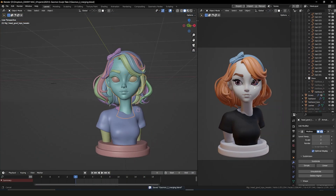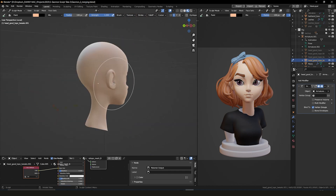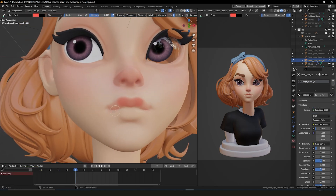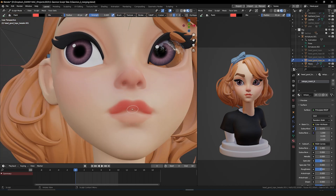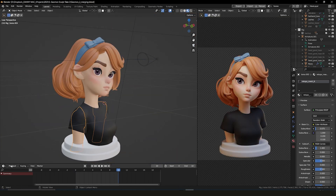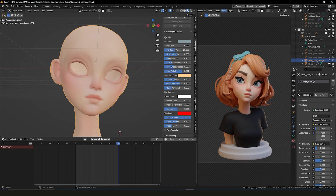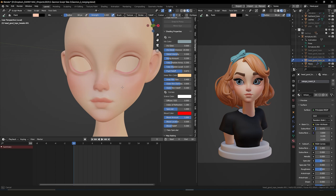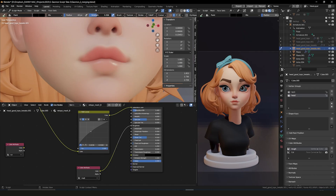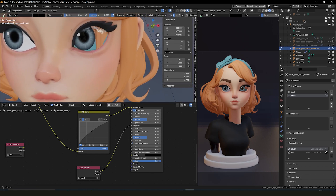The head is still rigged so I can bring it to a symmetrical position for painting. I start with a skin tone base then add a warmer tone to the nose, cheeks, ears, chin and lips — going a bit heavy but toning it back later. I occasionally check how it looks in Cycles since that's the final renderer. Since the main focus is the print rather than the render, I leave the rest as block colours and move on — which also gives it a bit more of a 3D printed aesthetic.